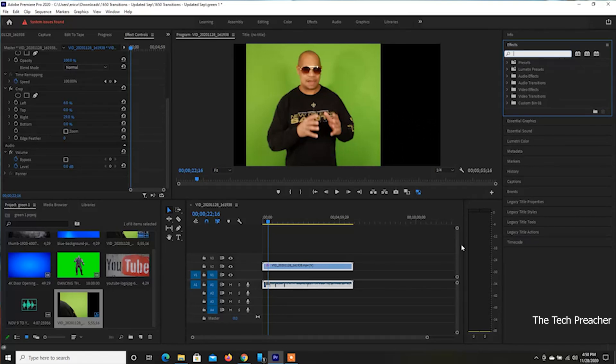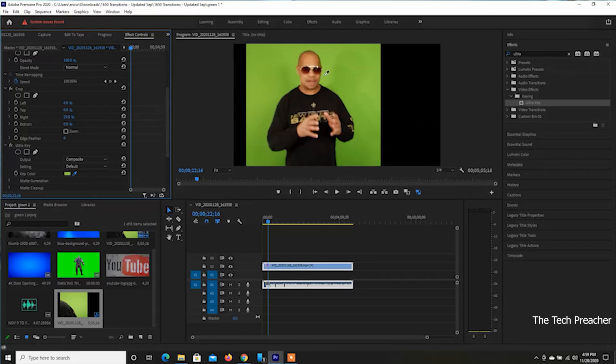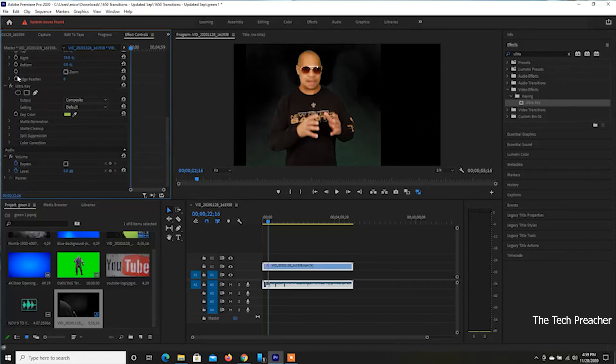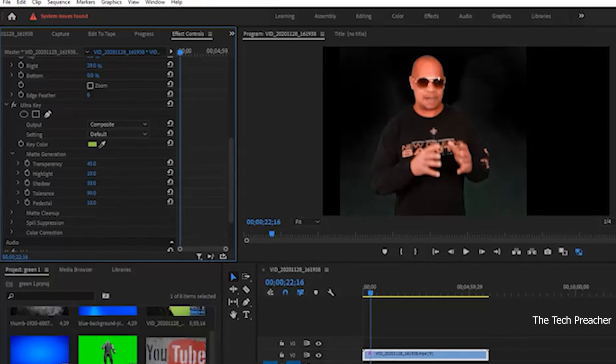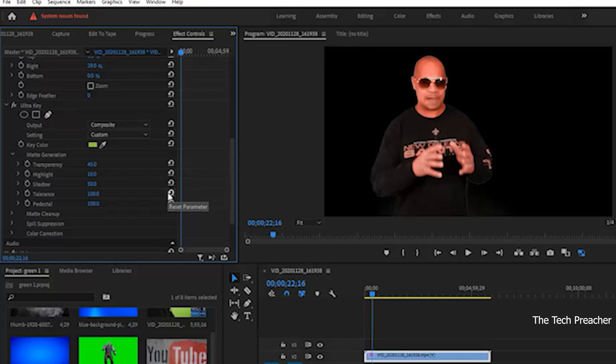In Adobe Premiere Pro it's called Ultra Key. Type in 'ultra' and find Ultra Key — just drag and drop it on the timeline on top of the file. Then click the hourglass icon and drag it to the key color, maybe to the head area. Boom — half the green is gone already. Now you just have to do your modifications. Open the dropdown and you've got transparency, highlight, shadows, tolerance, and more. Take tolerance all the way up to 100. This is cell phone footage, so you may get a little red at 100 — and adjust pedestal all the way out. I have myself completely chroma keyed out.